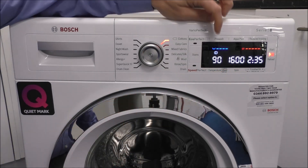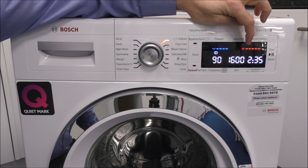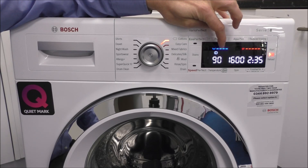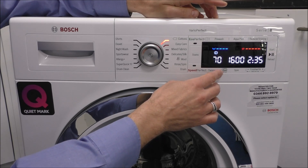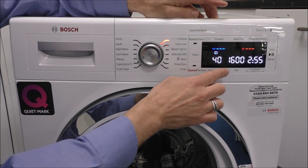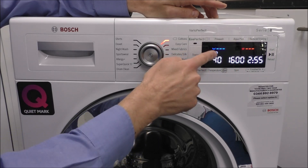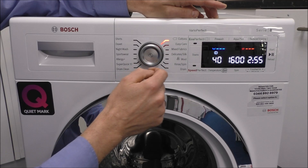The beauty of this machine is it shows little symbols at the top indicating how efficient each wash is. It's on a one-to-five scale for electricity and a one-to-five scale for water consumption. When you alter the settings — for example going to a lower temperature — it can actually become more efficient. A rating of five means it's using a lot of electricity, while one means it's very energy efficient.